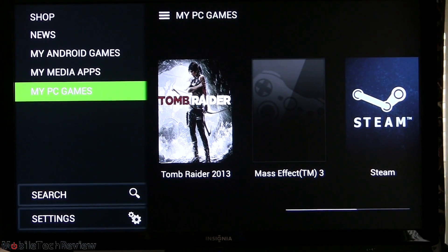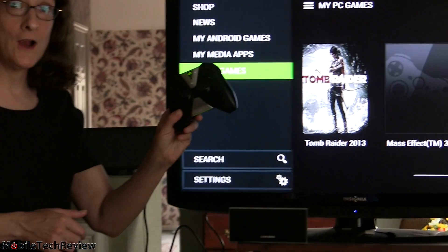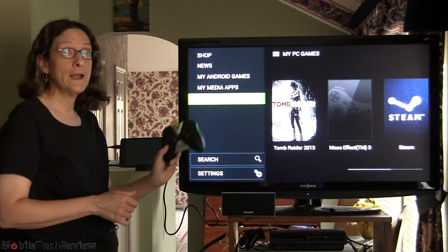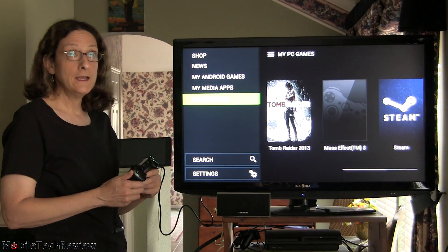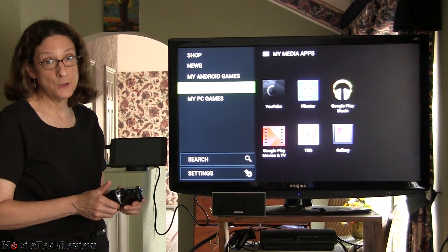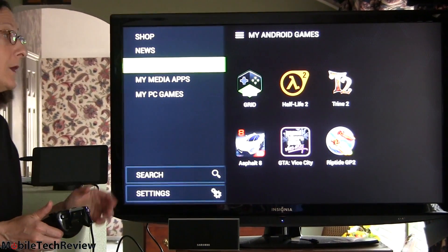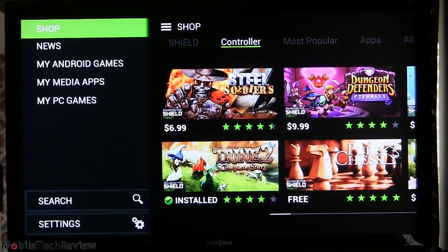We've got our Shield connected via HDMI cable to the big screen TV, using the Shield wireless controller. On screen is the Nvidia Hub app — the same thing you can see on the tablet screen itself if not plugged in via HDMI. You've got access to your PC games, media apps, Android games — some show up, some don't — and news and shopping for more games.